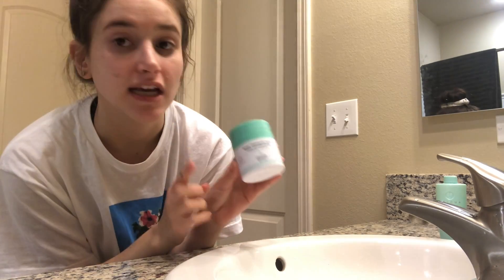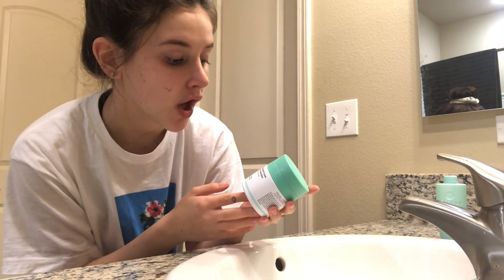For moisturizer I'm using the Drunk Elephant Protini Polypeptide Cream. It's my favorite moisturizer. I love how it squirts out — I don't know, it's kind of fun to me. I'm just going to dot this all over my face and rub it in.